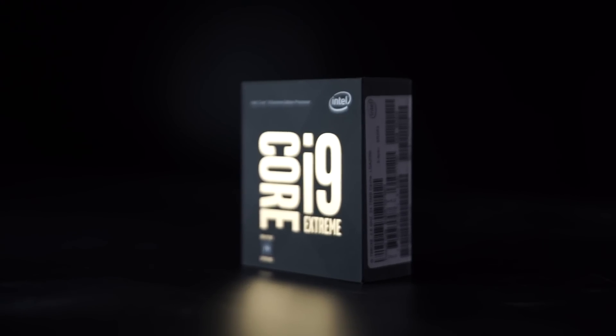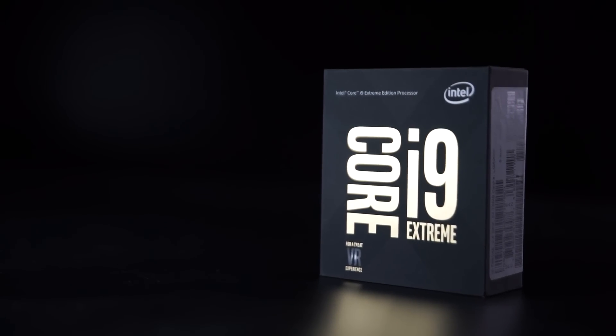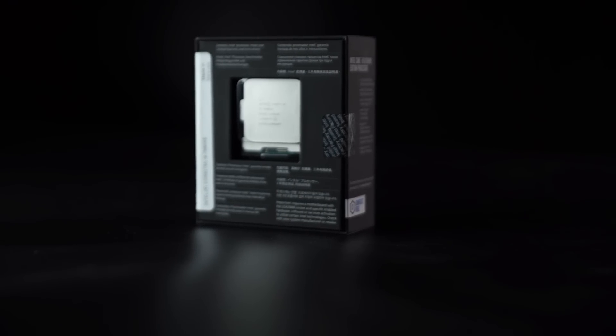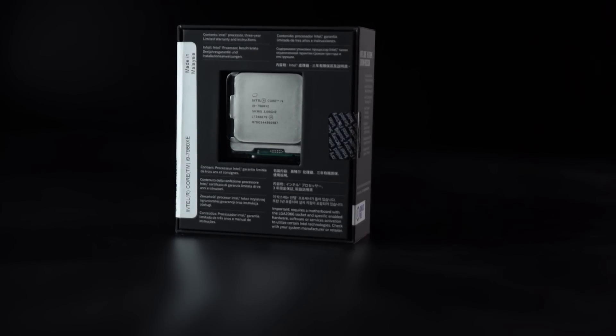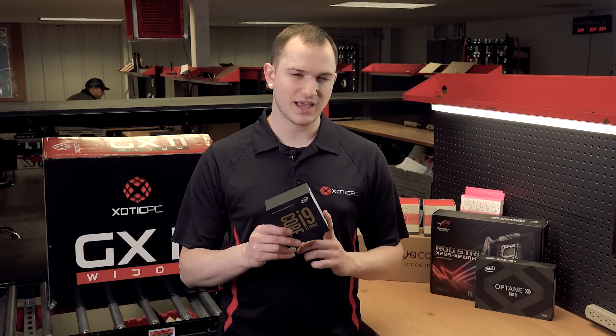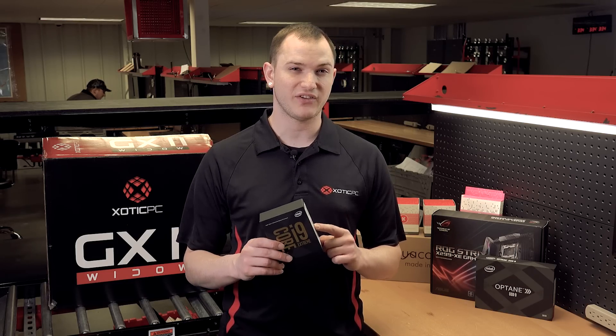Let's jump in and take a look at the CPU we will be using in our Extreme Rig. Here's the processor graciously provided by Intel — it is the i9-7980XE. It's an 18-core, 36-thread processor with plenty of multitasking capability. We support Turbo Boost and of course we have 44 PCIe express lanes. Lots of power on the i9-7980XE — definitely a fantastic processor.